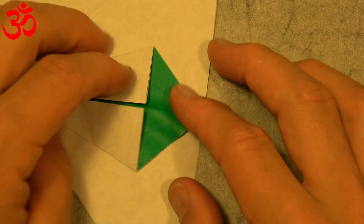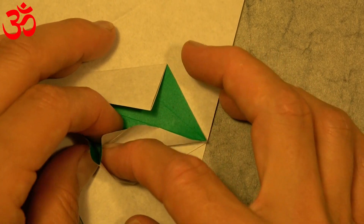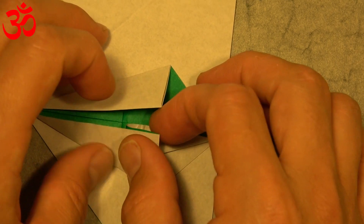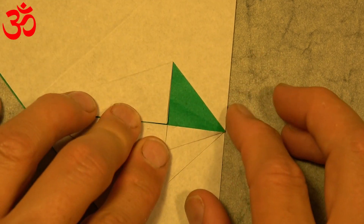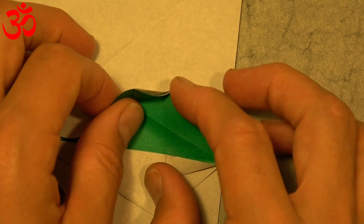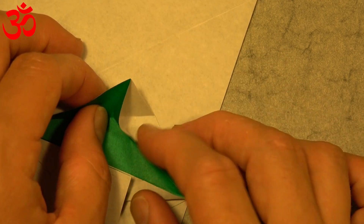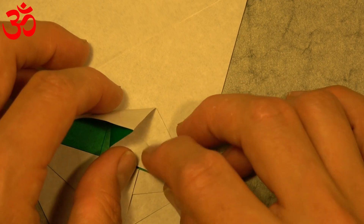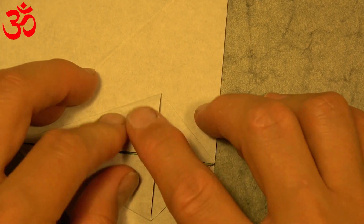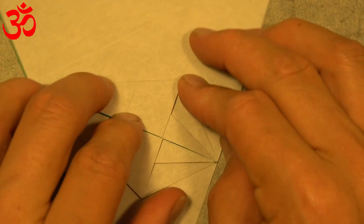Now comes a kind of tricky step. Let's open this flap up and open this pocket up. Fold this flap to the crease and close it back up. Like that. And repeat on this side. Open this pocket and fold on the existing crease. Like this. Flatten. And rotate.